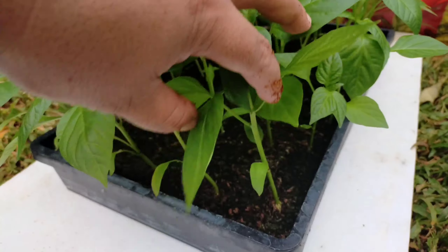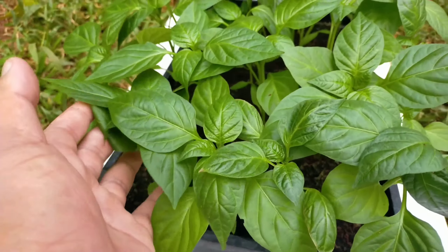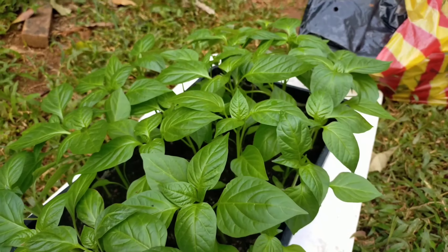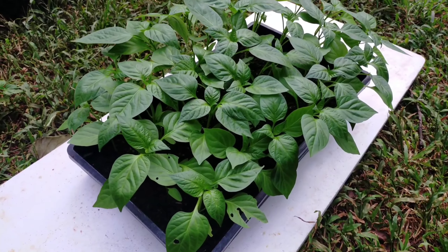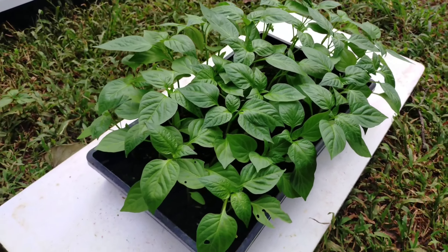After 20 days we will transplant the seedlings of bell pepper Red Jet of Rich One. They are very ready and the seedlings are very healthy, so this is the right time. These are the Red Jet seedlings — very healthy and good, and ready for transplant. The color is dark green, which indicates that these seedlings are very healthy.